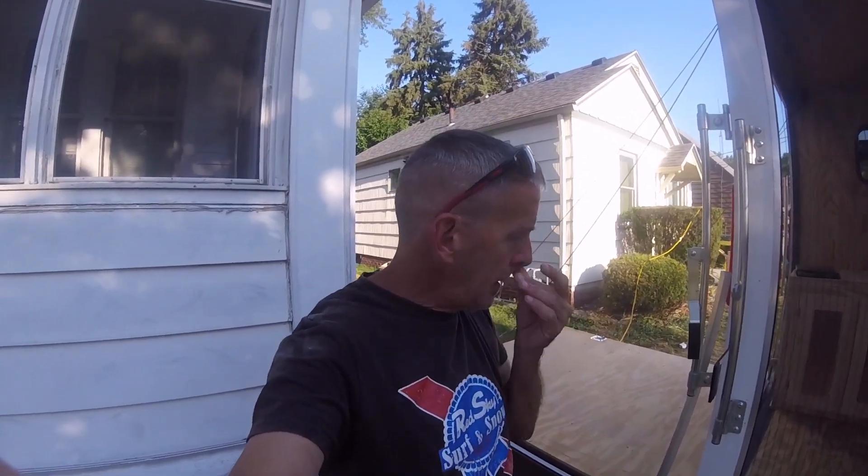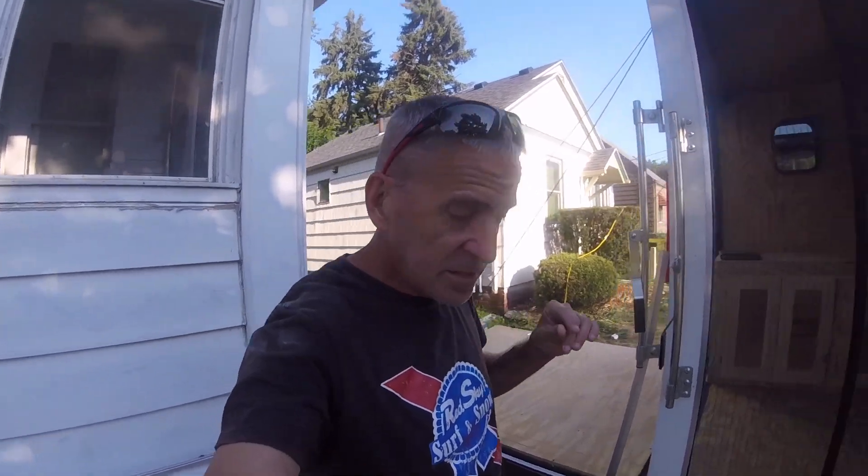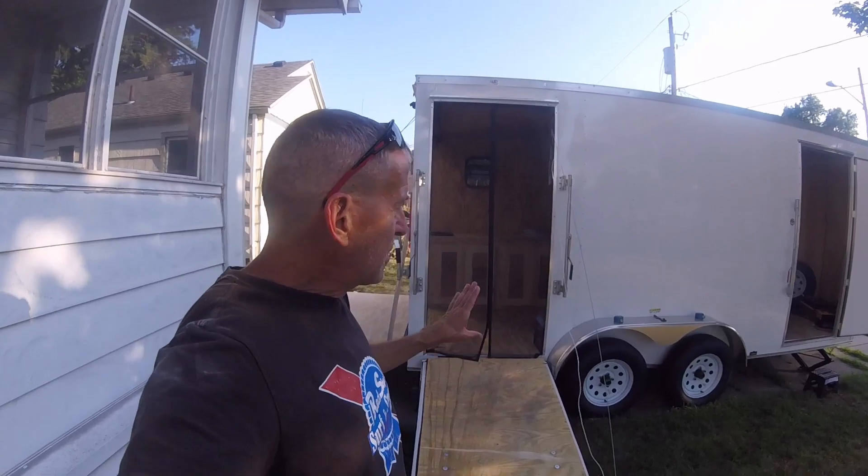Alright camper conversion fans, it's time for a full recap. Rather than have you go back and watch all the other videos if you haven't already, this one's going to bring you up to speed on where we are today. I ordered the trailer from Snapper Trailers.